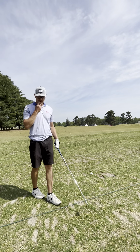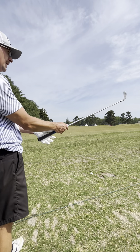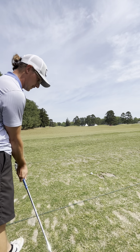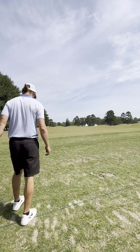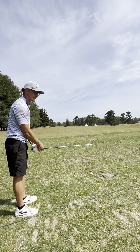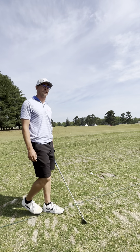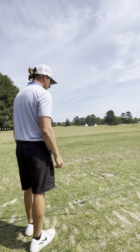It also helps if you have good grass at the range. Not all ranges are created equal — kind of like Waffle House. If there's no grass, I'll tee up every ball, I really don't care. Because I'm not hitting off dirt — that's not realistic for the fairway. Hopefully you're not playing a course that's all dirt. Teeing it up just gives you better feedback and a little more forgiveness.